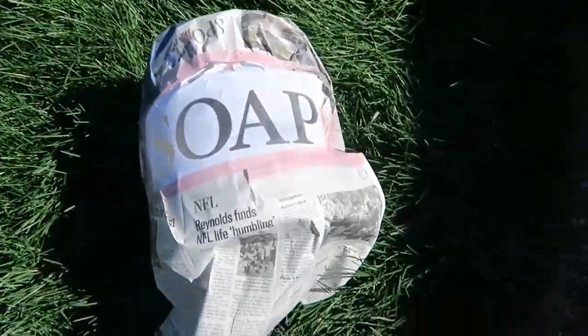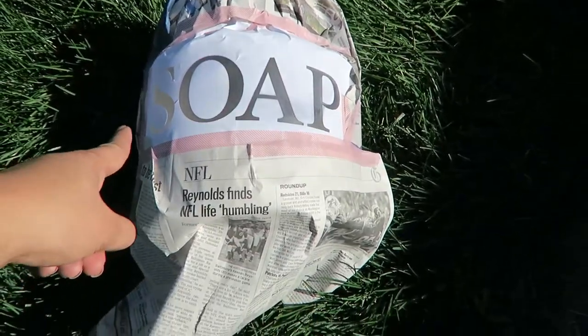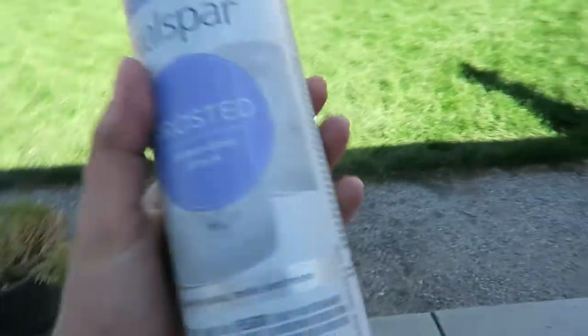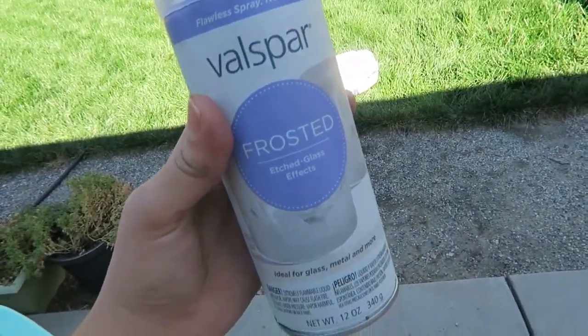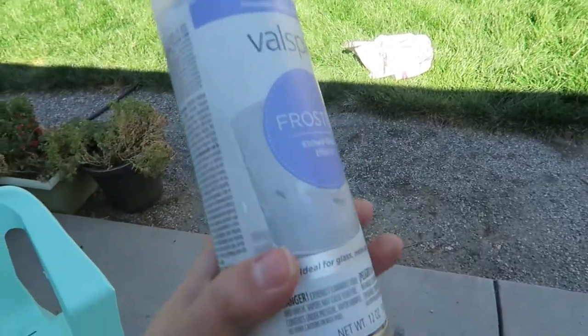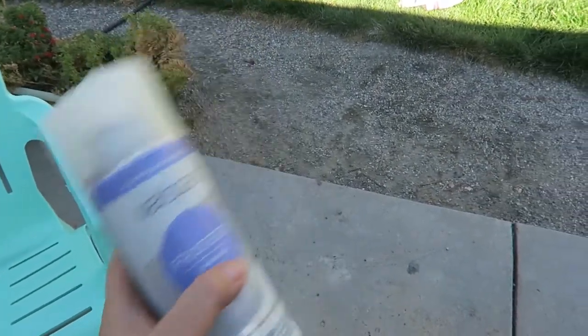And then I am doing a DIY project. I wrapped this glass jar — it's a really big glass jar that I'm gonna put detergent in. I used my Silhouette and cut out the letters for 'soap.' I'm using this Valspar Frosted Etched Glass Effects to make the letters stand out rather than using a color. I'll keep you updated.